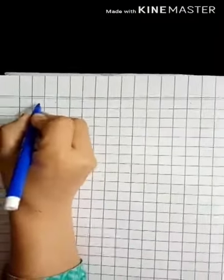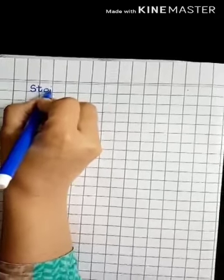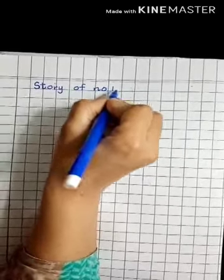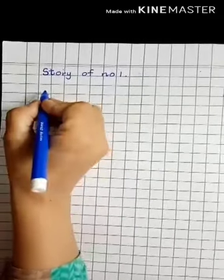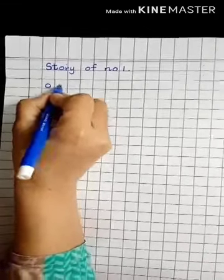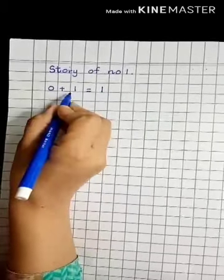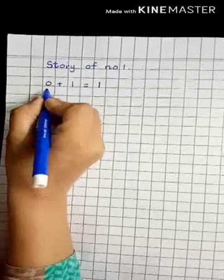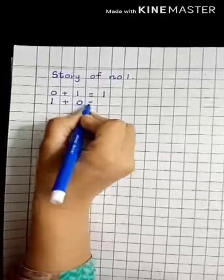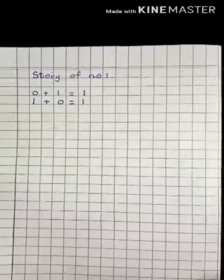Draw a margin line, and then near the margin line you have to leave one block and then write down the headline: Story of Number One. First step: it always starts with number zero, so zero plus one is equal to one. Then change the place of the number — this one comes here. One plus zero is equal to one. It will finish till here.